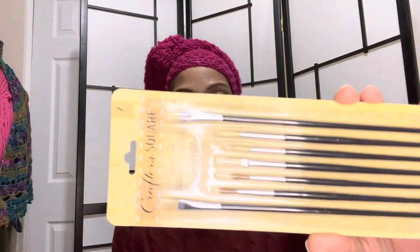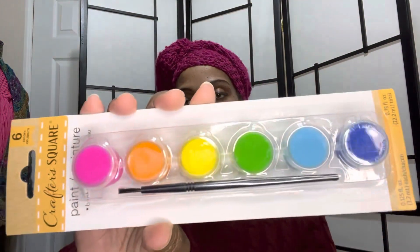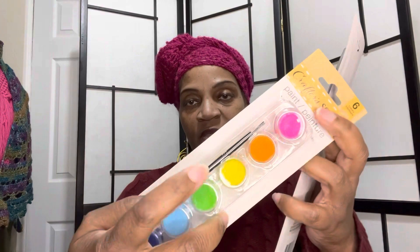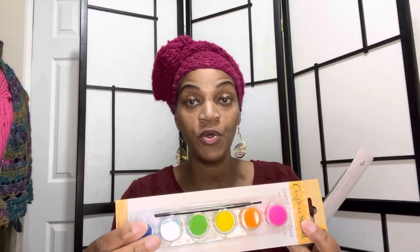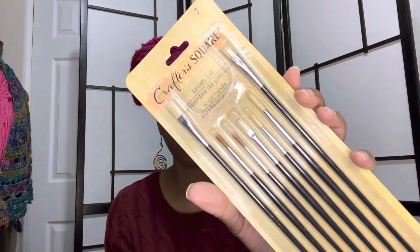Another thing I picked up — this is in no particular order — CraftSmart has these paint brushes right here. I picked up these colors because I've got a project I'm working on. I like this one because it does come with a paint brush. This is a seven-piece CraftSmart paint brush set.